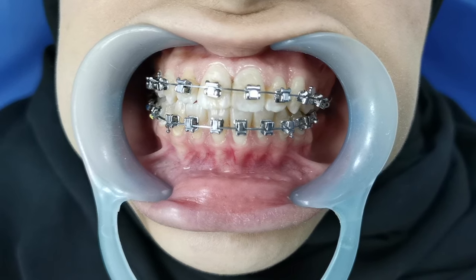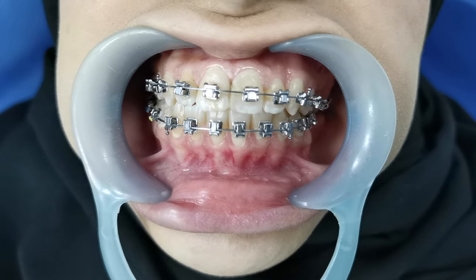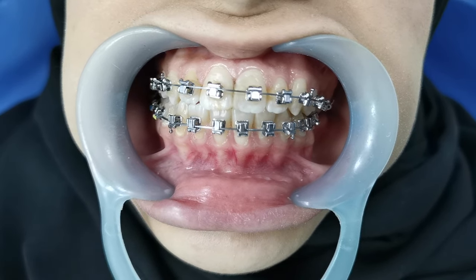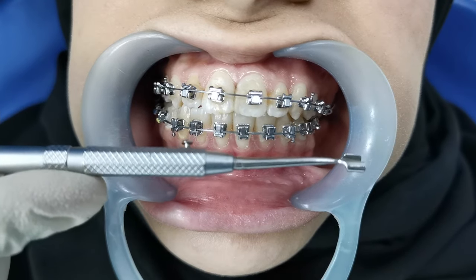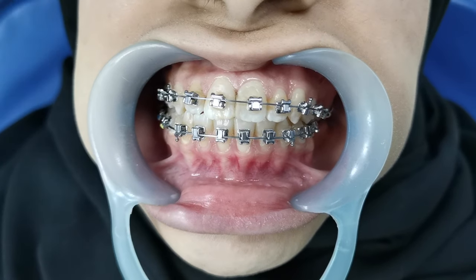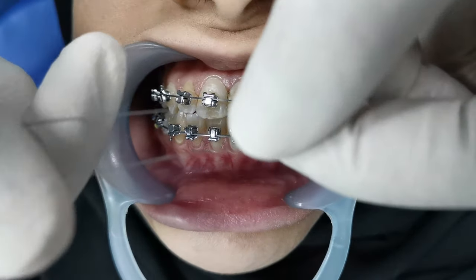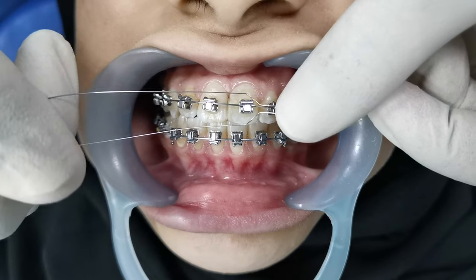Hello, beautiful people of the world. In this video I will show you the process of doing ligation. This is the ligature wire tucker and this is the ligature wire director. Here the ligature wire tucker and the twister. We need a ligature wire. Bend it at a 45-degree angle and then insert on the bracket.